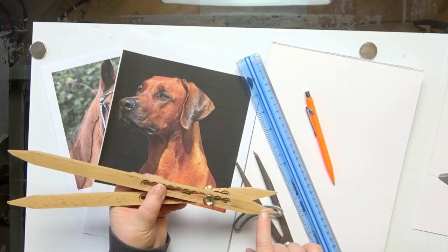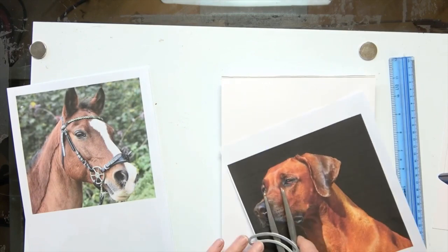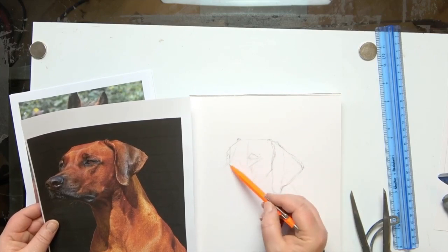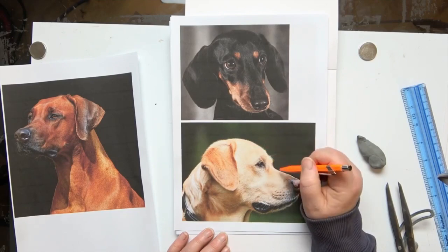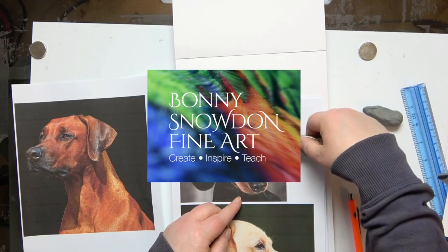Hi and welcome back. This is the first in a two-part series giving you some useful hints and tips on freehanding. Part one is all about dogs. I share with you some of my tips in getting angles correct, sizing correct, and also how it's really, really important even if you don't freehand to keep checking those sizes and angles.